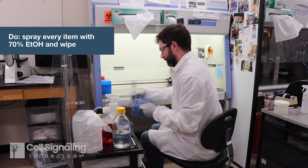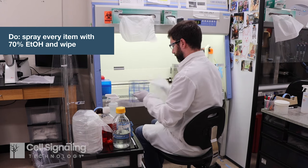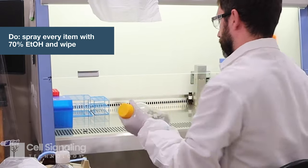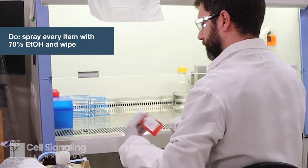Every time you place an item in the cabinet, you must also disinfect it by spraying with ethanol and wiping. This includes packaged consumables, media and reagent bottles — paying special attention to the cap and neck — and smaller conical and microtubes.